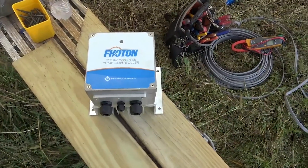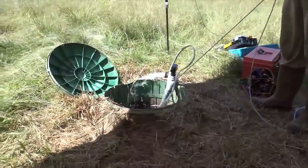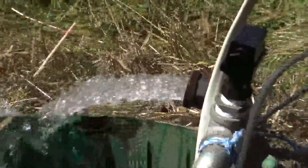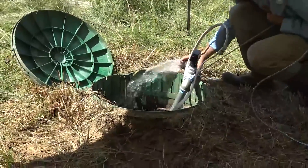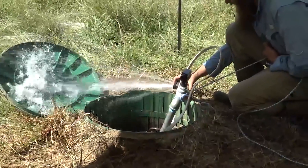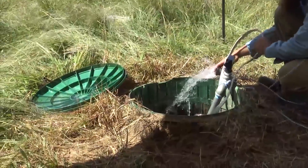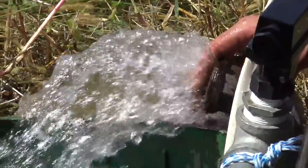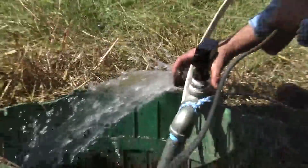We're looking at 30 to 32 gallons a minute as our goal. We've made connections with the photon controller and we're doing a test — that's an inch-and-a-quarter pipe blasting away. We bypassed the flow sensor just to prove we are pumping water. Now it's going through the flow sensor and moving a lot of water. We could do a bucket check to figure out exact gallons per minute, but we're happy.